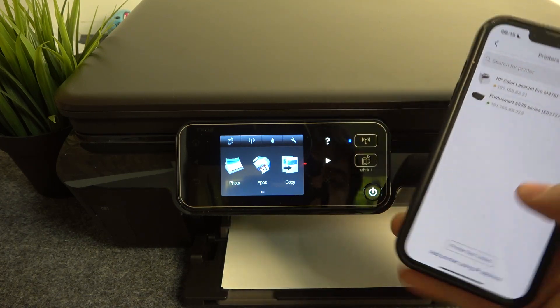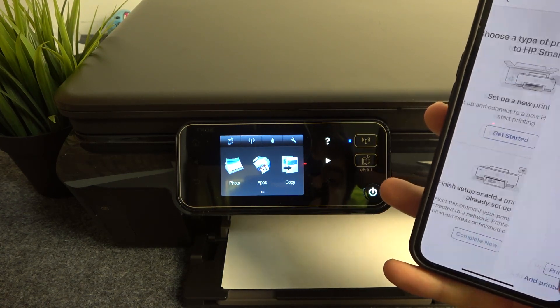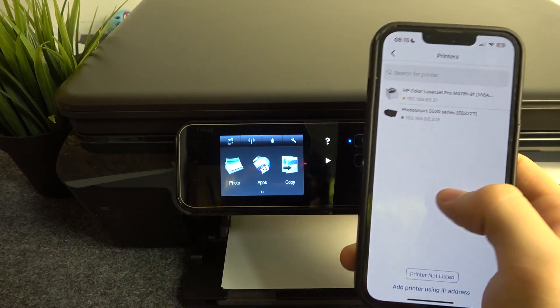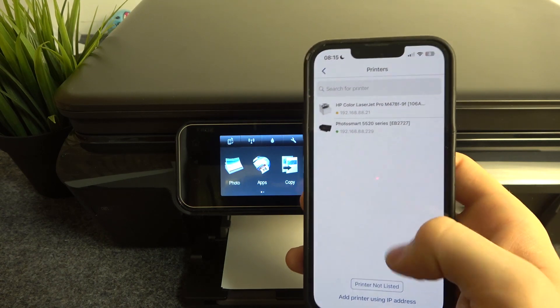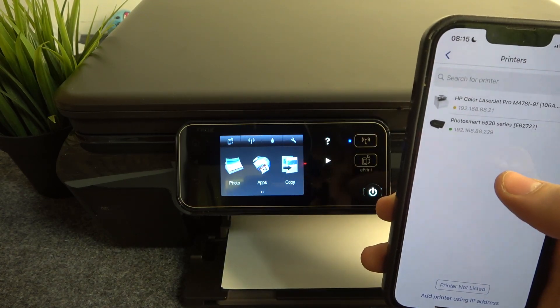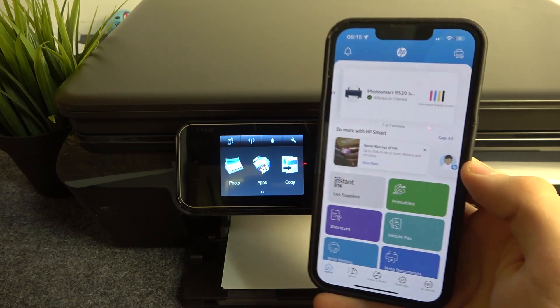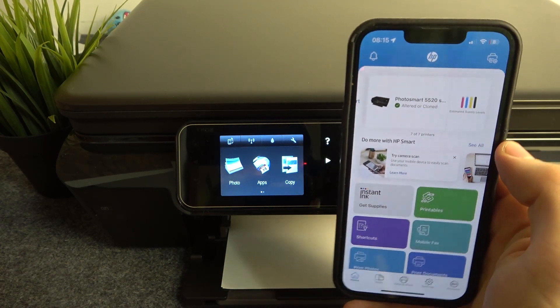As you can see now, in the second mode my printer is detectable. But using the first mode — set up a new device — it wasn't detectable. As you can see here, I have the Photosmart 5520 series. Click on it and the printer will be successfully added.